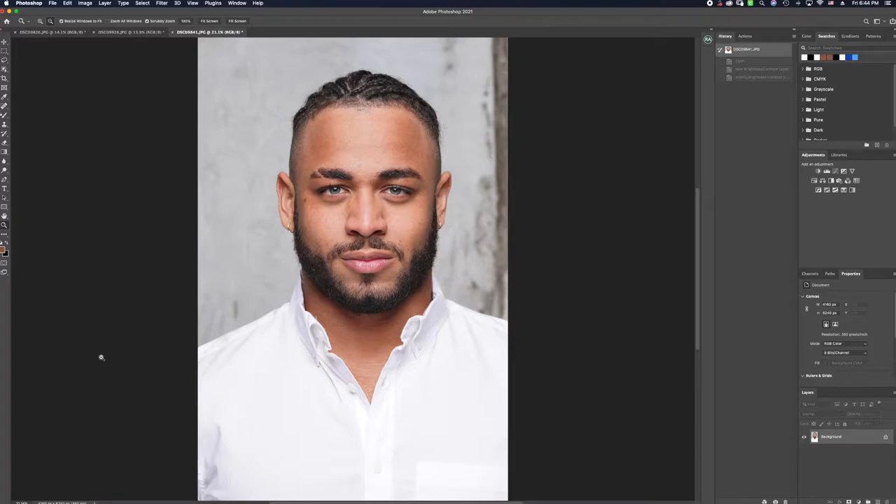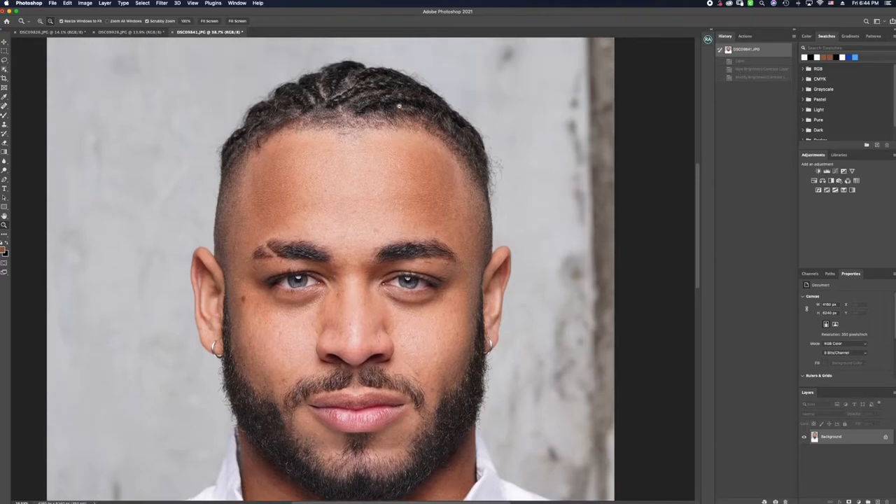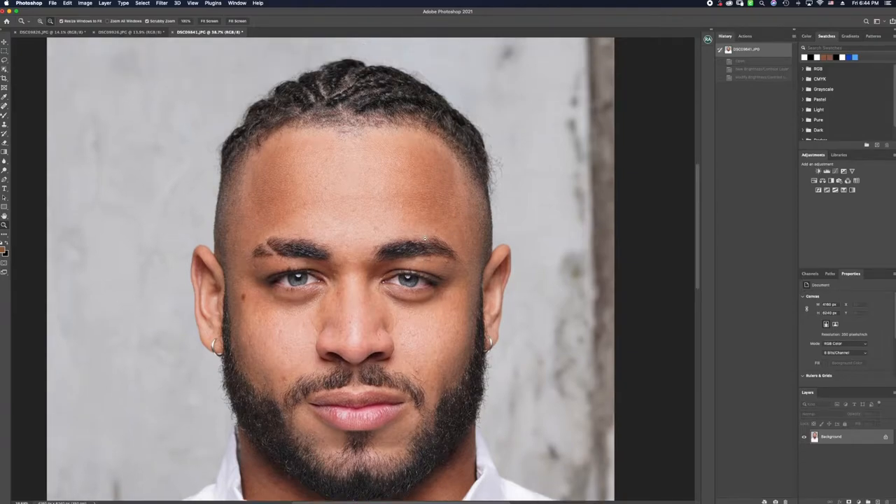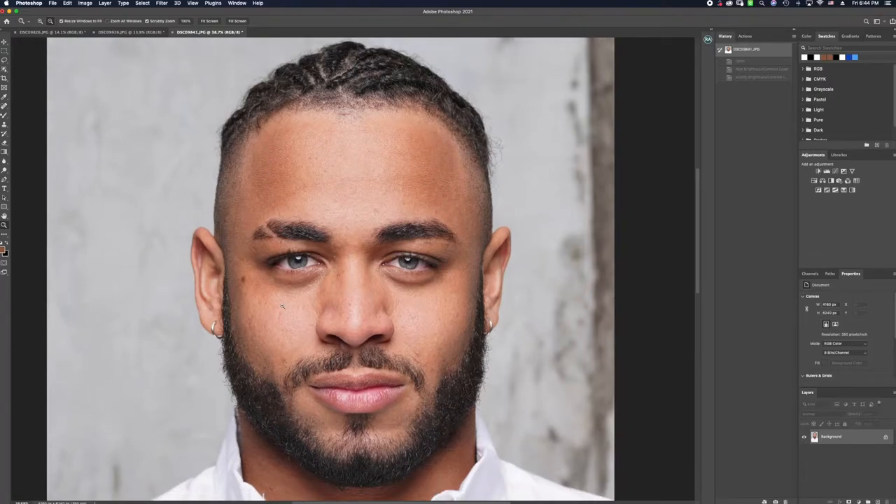The first step I use when going into a retouching tutorial, especially with male skin or any skin, is zooming into the image and analyzing what needs to be done — what things I would like to correct. My friend Michael has absolutely amazing skin, so there's not much we need to do, but I'd like to tackle the stray hairs around the image, clean up the hairline, even the skin texture, and remove any spots or blemishes that are distracting to the final look.